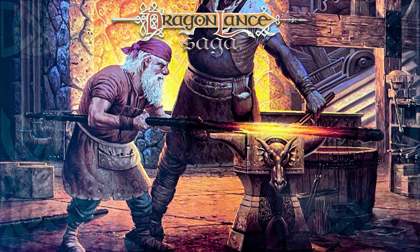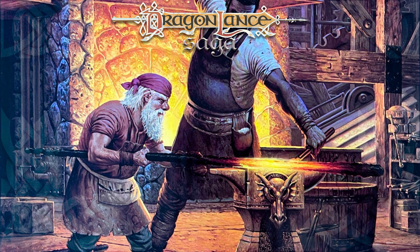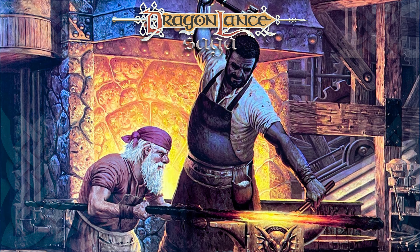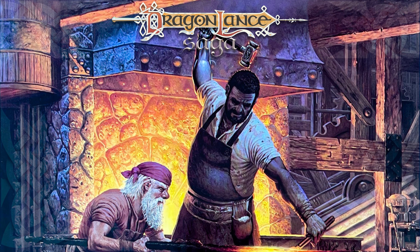Welcome to another Dragonlance Saga episode. My name is Adam, and today we're going to talk about the Silver Arm of Ergoth. I'd like to take a moment to thank the members of this channel, and invite you to consider becoming a member by visiting the link in the description below. You can even pick up Dragonlance gaming materials using my affiliate link.